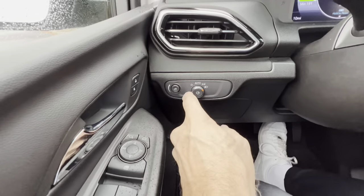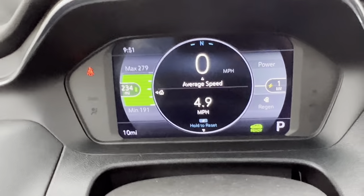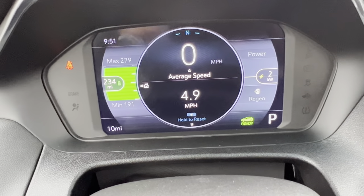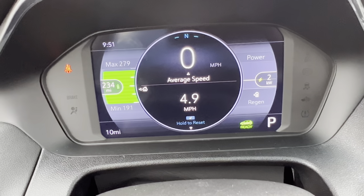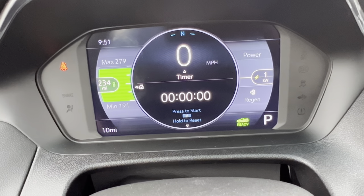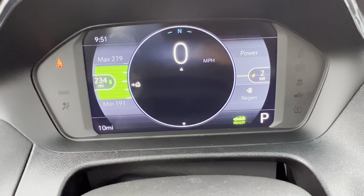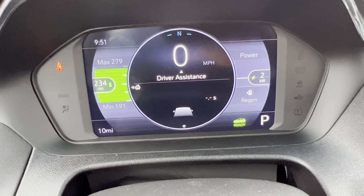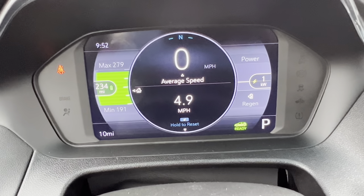Over here we can brighten or dim the dash, turn on the headlights, or put it to auto. As we get into this small but all-digital dash — I really like this display on the Bolt. It's easy, it's simple. You can see everything you need to with a quick glance. Right now we have 234 miles of range — almost a full charge. We can flick through tire pressures, trip information, and driver assistance features: blind spot monitoring, cross-traffic alert, highway lane keep assist — all that good stuff. It's a really nice setup with this digital dash.